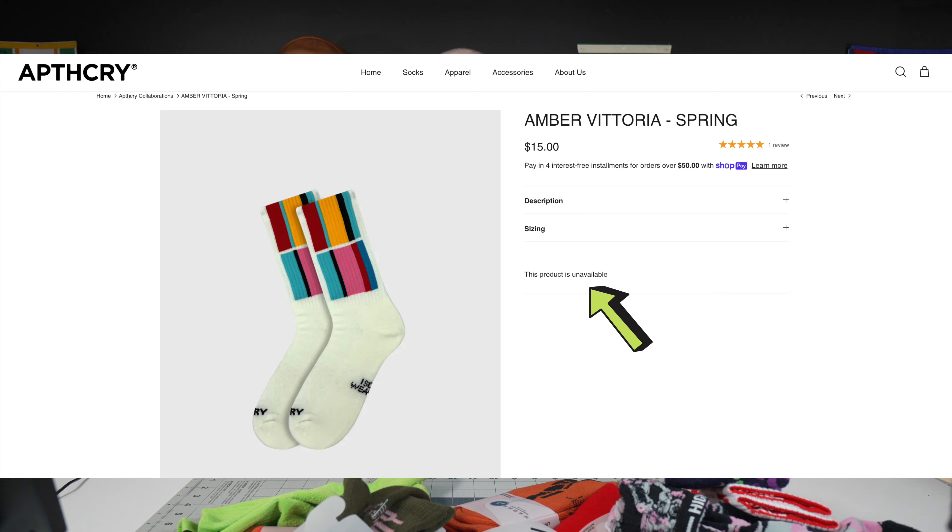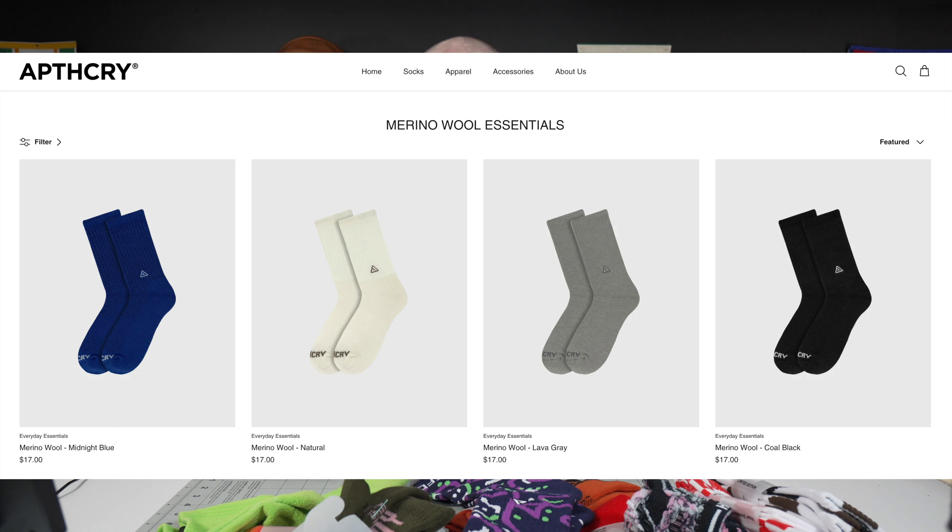The one downside about Apothecary is that some styles are limited editions — you have to wait for the drops. I did get a variety pack with different designs and styles, so if you want a specific style, make sure you're there for the drop or check that it's in stock. Apothecary is also now starting to go to some other fiber blends, including merino wool, in addition to their standard cotton, polyester, and spandex blends. I'll leave a link in the description — not an affiliate code, I'm making no money off this. I just thought these are a super well-engineered product, especially from a foot doctor's perspective.